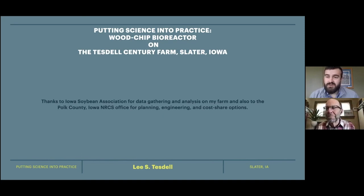We really appreciate Lee getting on here and sharing his story about his bioreactor. Lee was kind of one of those early adopters who got his toes wet and went full force into adapting some of this stuff on his ground. We're very appreciative of him, and he lets us bring quite a few people out there to show them his bioreactor. Please feel free to reach out — even if it's not bioreactor related, just give us a call and I can steer you in the right direction.